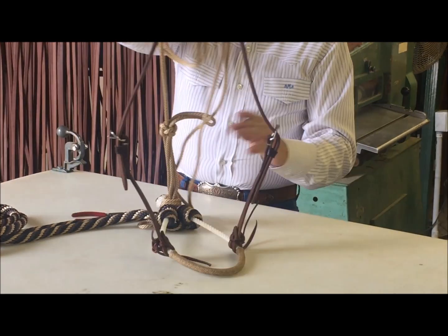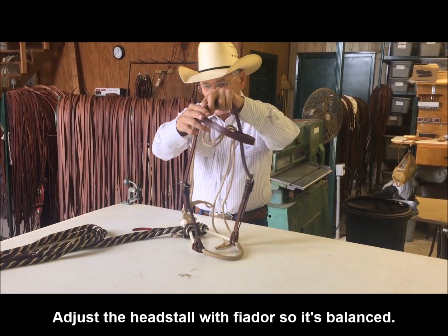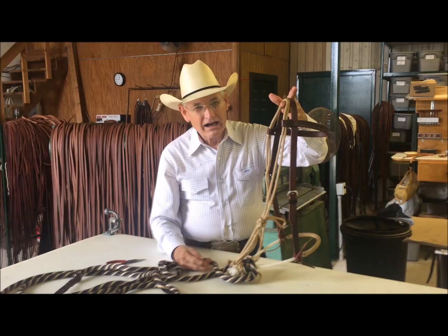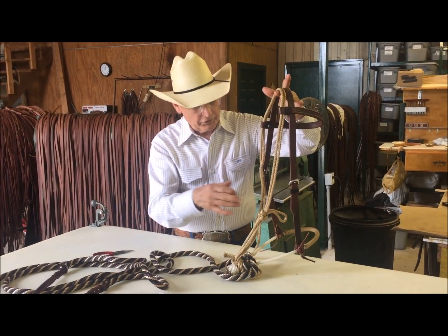Buckle your headstall. Just adjust it where it's balanced. After we get everything adjusted, we put it on our horse.